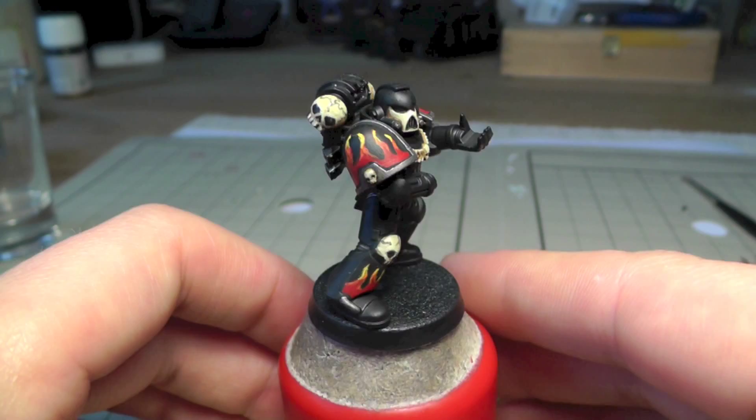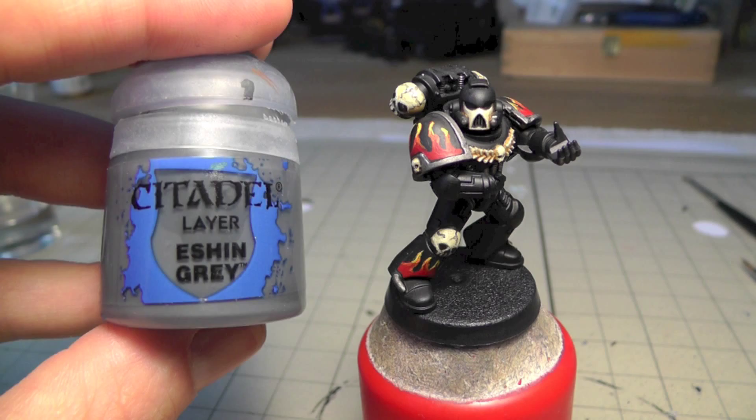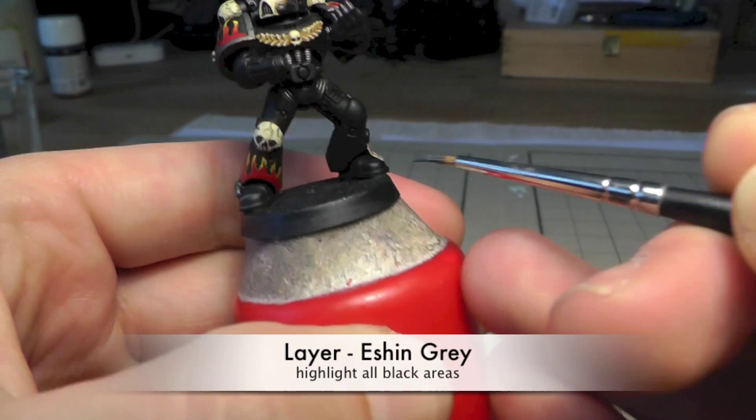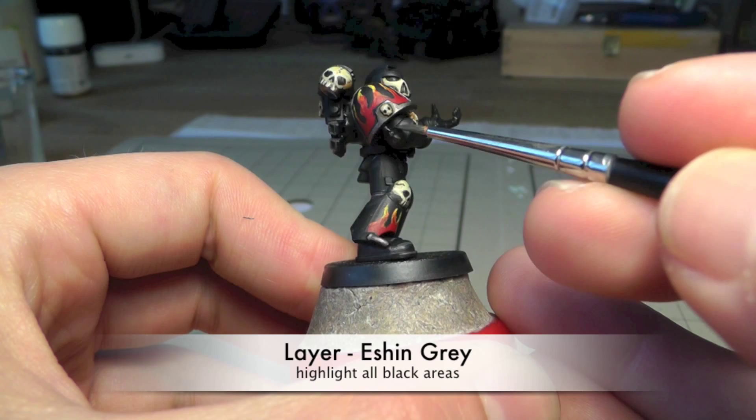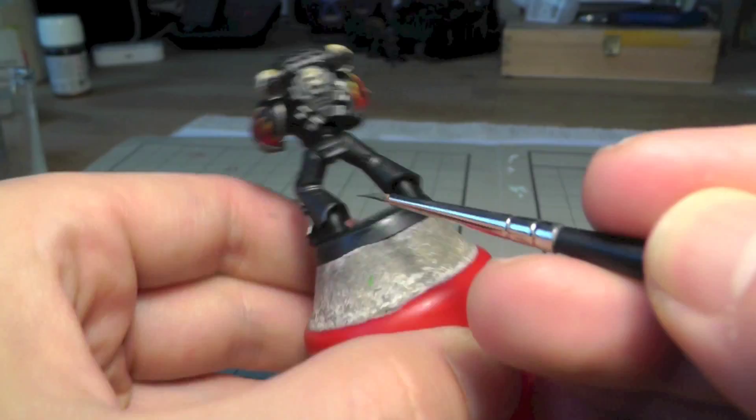I like it a lot. Now we continue with the standard steps: highlighting all black areas with Ash Grey, meaning just edge highlight the areas hit by the light. It's quite an easy step in comparison to everything we've done before.